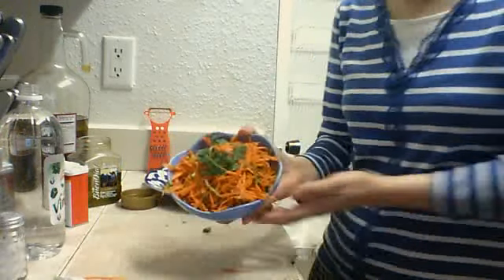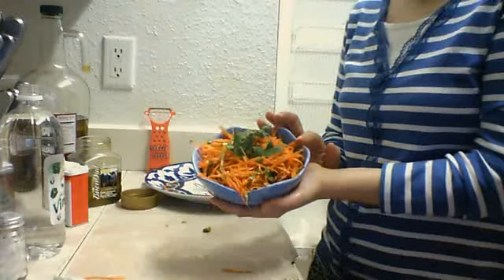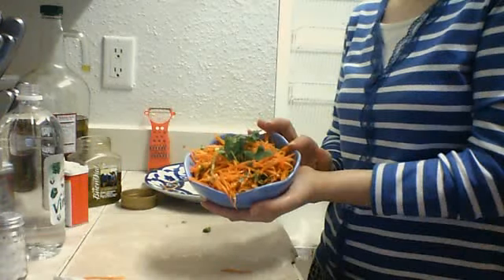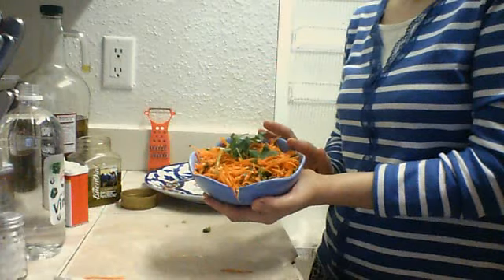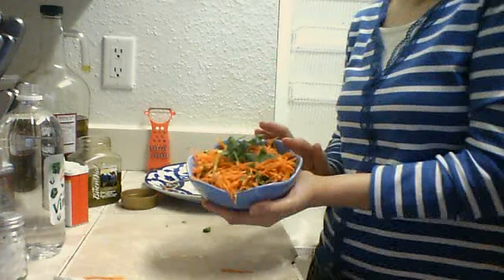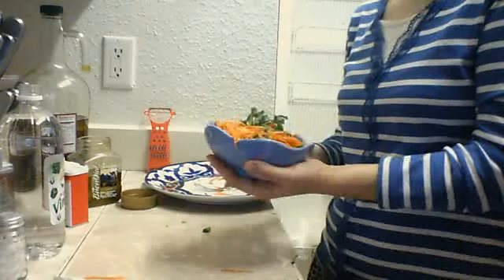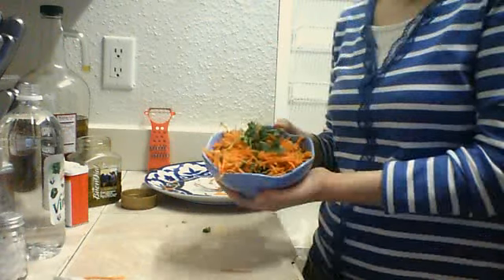I will tell you one more time what you need: carrot, garlic, cilantro, salt, pepper, olive oil, and vinegar. You can add as much as you want — if you like salty, just put more salt; if you like more spicy, add more pepper. But I advise you not to put a lot of garlic — just one piece is enough.